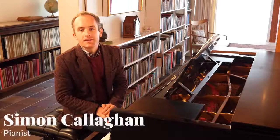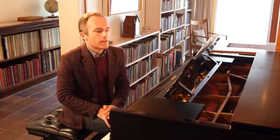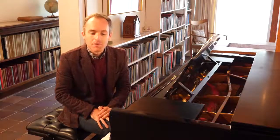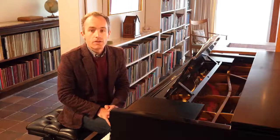I first played Britten's Holiday Diary about 20 years ago when I was a student at Cheetham School of Music. I haven't played it for a long time, but I remember really enjoying playing this piece, which is one of only very few solo piano pieces that Britten wrote.